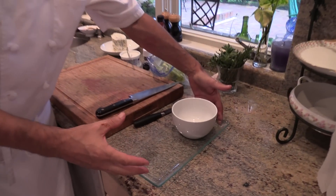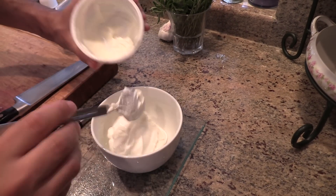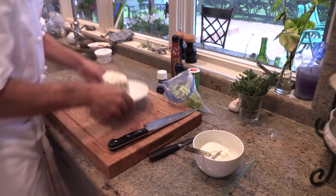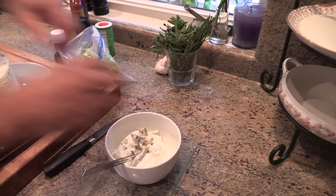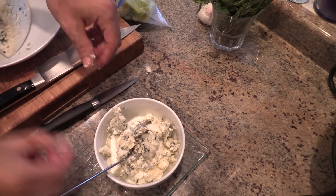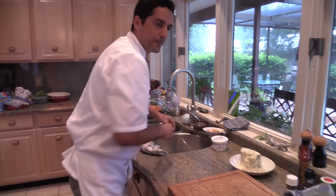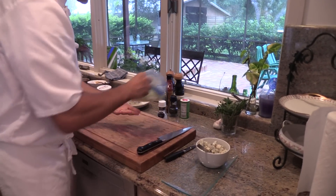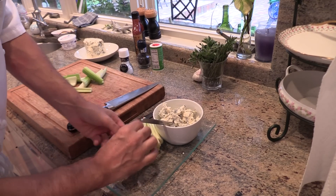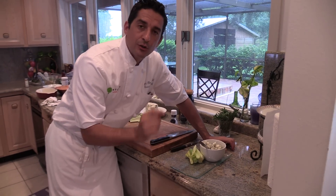Chef Guy shows how to present the dish. He sets up a platter with a small bowl filled with reduced-fat sour cream. He adds gorgonzola blue cheese broken on top, leaving it rustic without mixing. He also places washed and cut celery on the side. When the wings are ready, he'll dump them on the platter to serve.